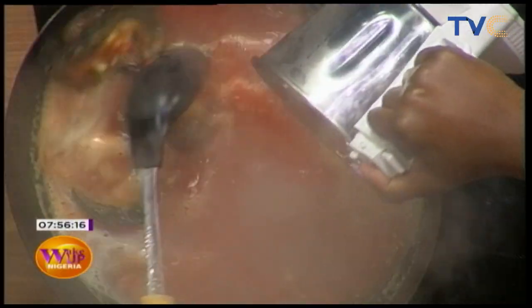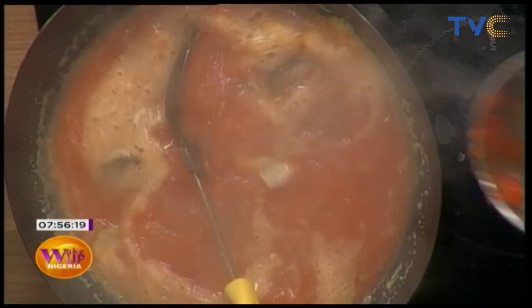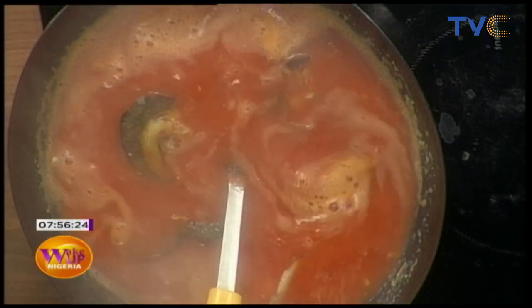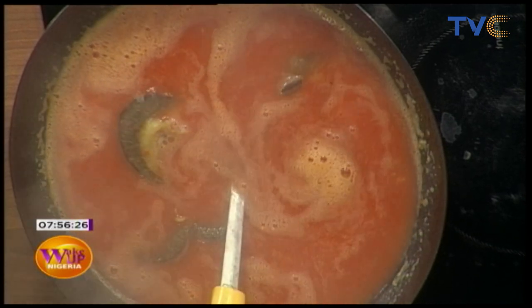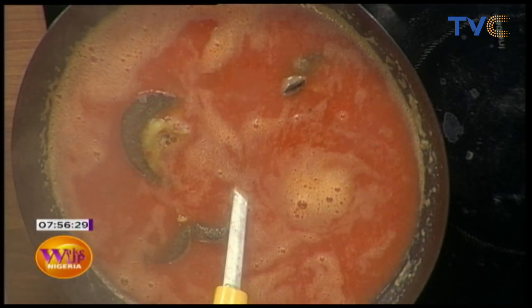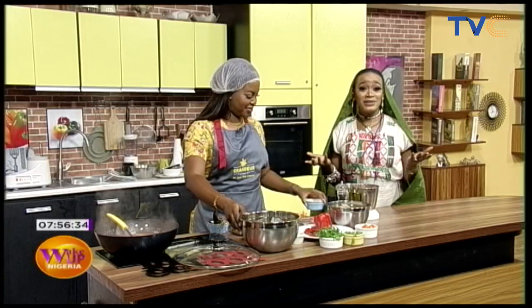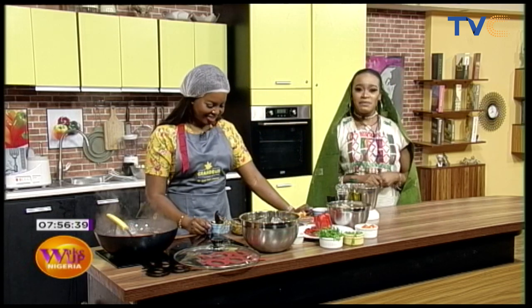Today's a public holiday, guys! What better way to spice up your Independence Day? That's why we are here for you — to give you different ideas, different recipes. You can't go anywhere; you have all day to yourself. Well, unless you have plans. But there's no better day to try out this delicious meal — seafood pepper soup — that we are serving you with this morning.